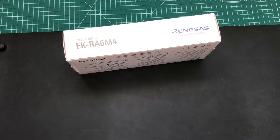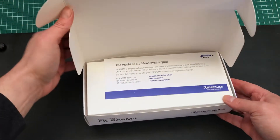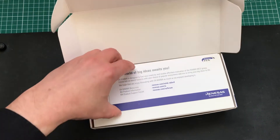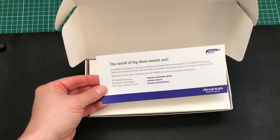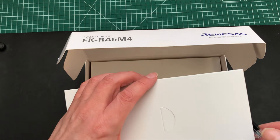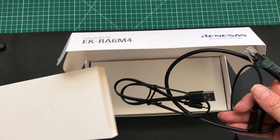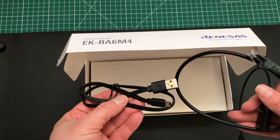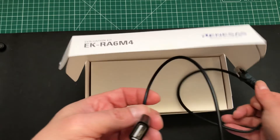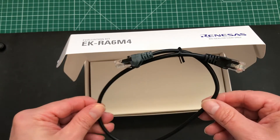That looks to be stuck down with tape, so let's get a nice clean cut here and open this up. At the top we have an insert card with some links to resources and support — I'll put that to one side. Below that we have an inner box that looks somewhat reminiscent of what you might see in an iPhone box, and inside is our cabling: a USB to micro USB cable, and also a female USB to micro USB cable. And finally we have an Ethernet cable — pretty short, but that's okay.